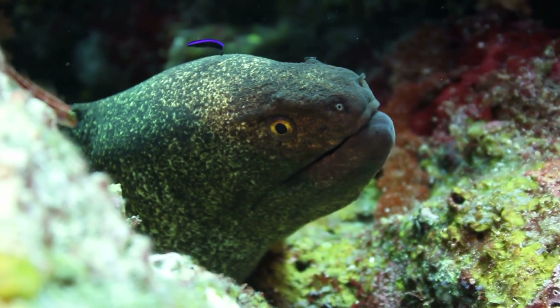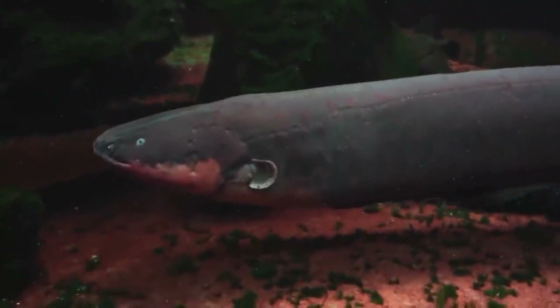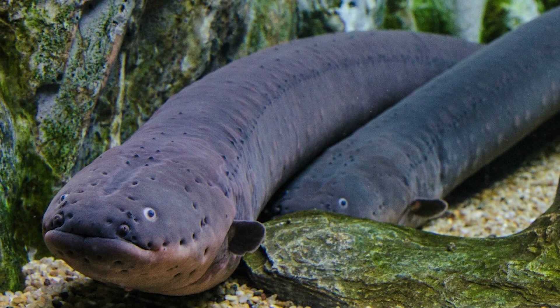People learned about electric fish quite a long time ago. In ancient Egypt, the electric stingray was used to treat epilepsy. The anatomy of the electric eel gave Alessandro Volta the idea for his famous batteries, and Michael Faraday, the father of electricity, used the same eel as scientific equipment.